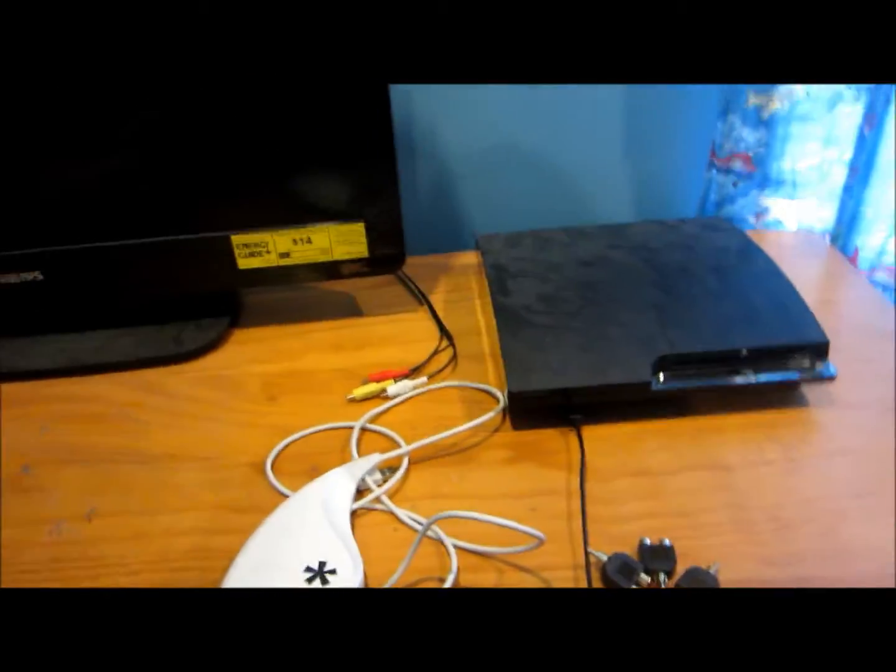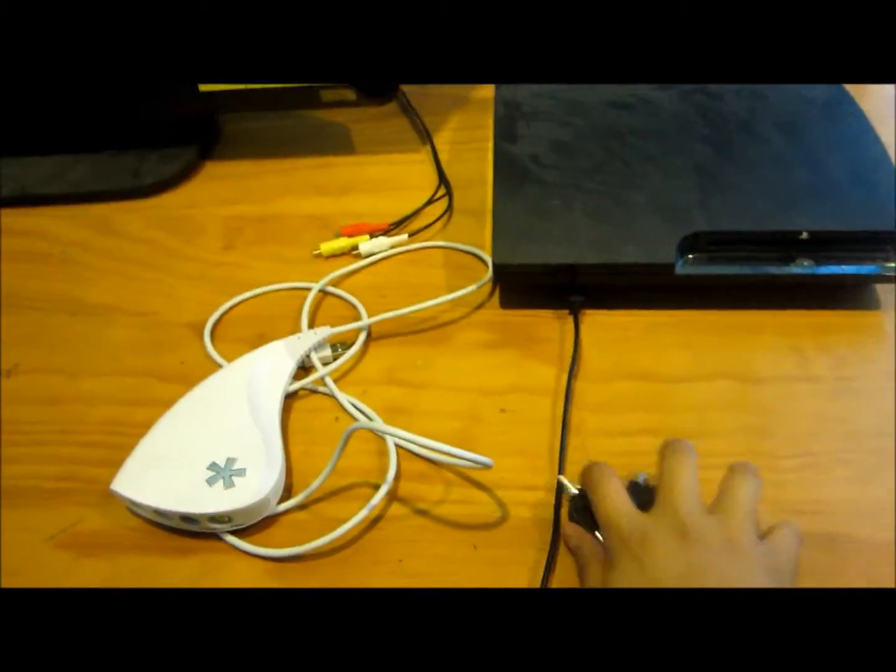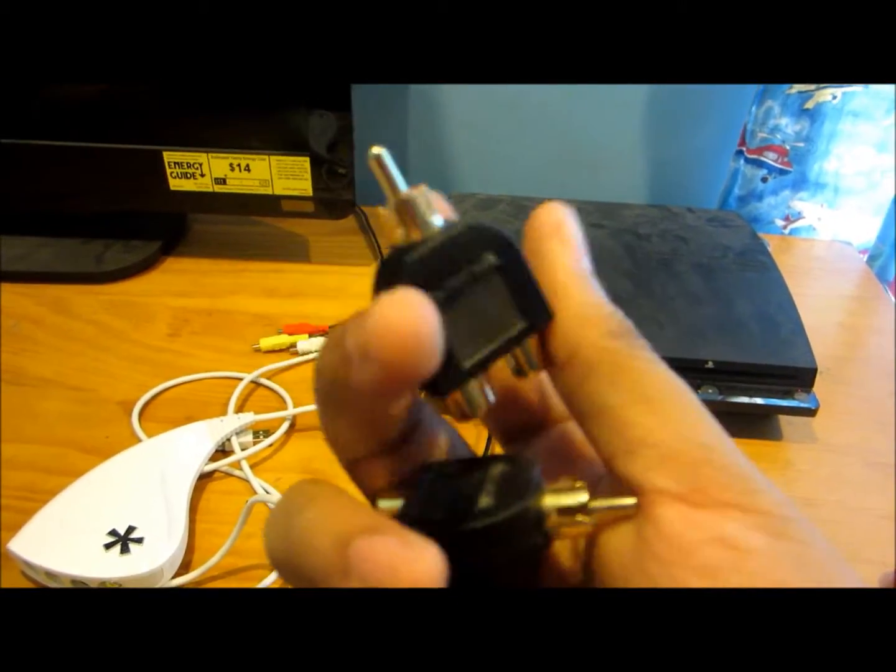The first thing you need to do is put your splitters into the back end of your TV. Actually, go ahead and plug these in first.